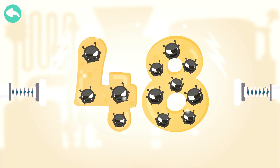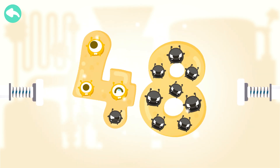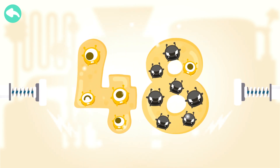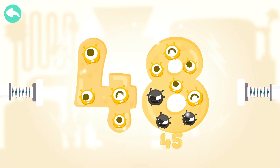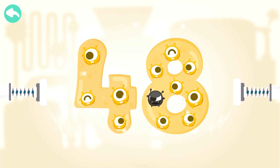Touch the dark box to cure the number. 10, 20, 30, 40, 41, 42, 43, 44, 45, 46, 47, 48.